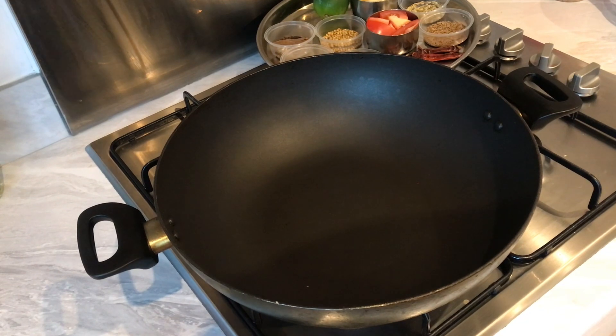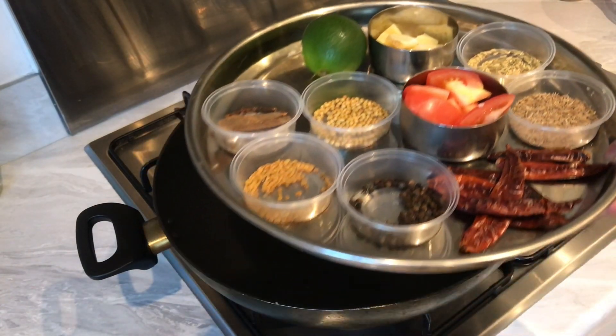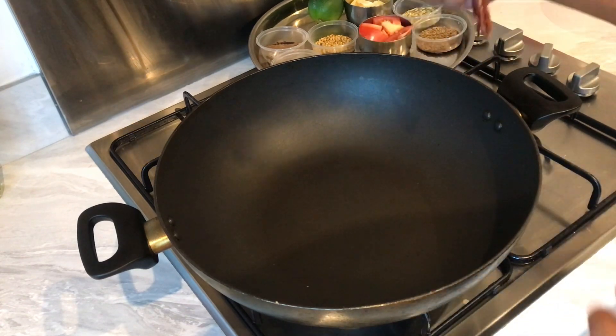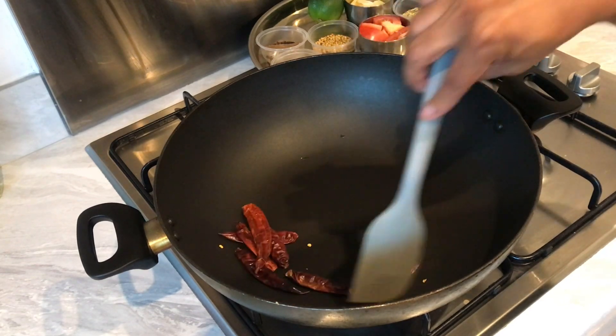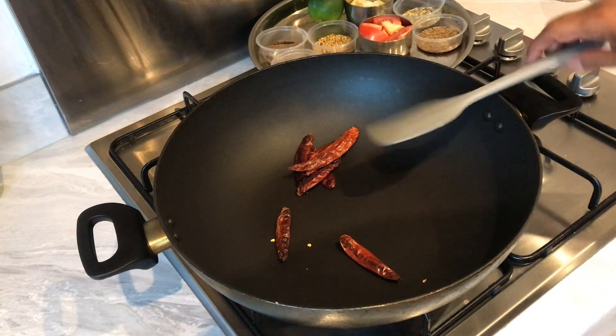Okay guys, the first thing we're gonna do to get our chicken ghee roast ready is get the masala — the spices — ready. We're gonna be using whole spices. I've got all the whole spices here and this dish is absolutely delicious because we use fresh whole spice. First, on low heat, we're just gonna dry roast these Kashmiri red chilies. I'll have all the ingredients with quantities in the description box.